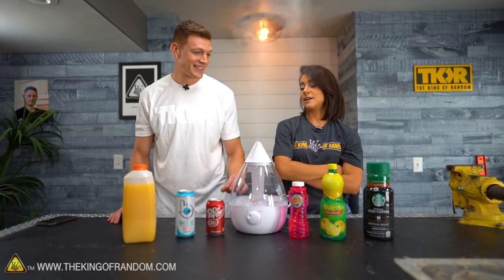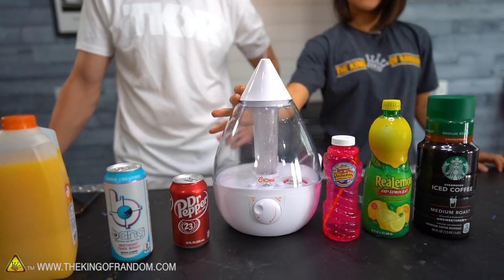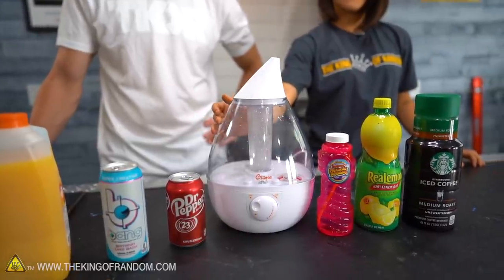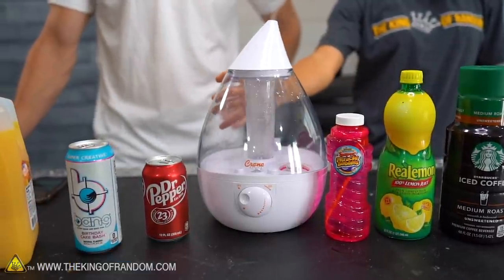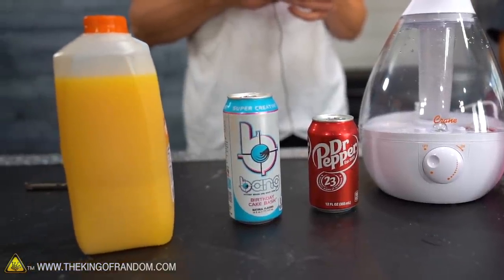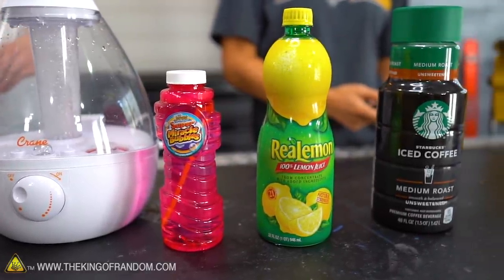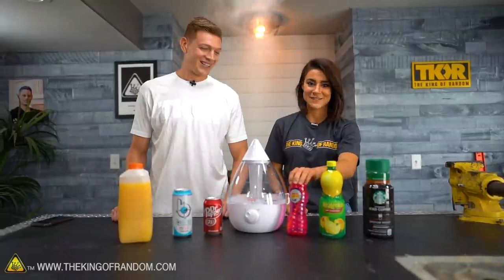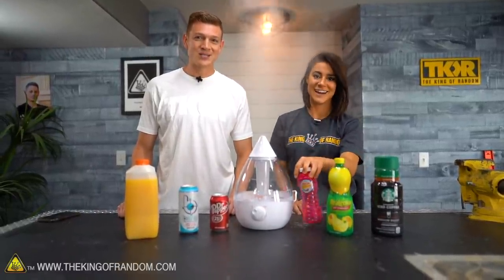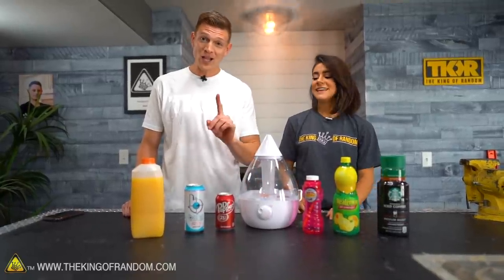The only thing we put in it was lavender smell. So this idea actually comes from some of your comments that you've submitted — you wanted to see us put different beverages into a humidifier. So that's what we're going to do today. We've got orange juice, Bang Energy Drink, good old Dr. Pepper, some coffee, lemon juice, and I just had to throw in one more because I really wanted to see if bubbles would happen. We're going to do that one at the end, in case we ruin our humidifier — because we only got one.